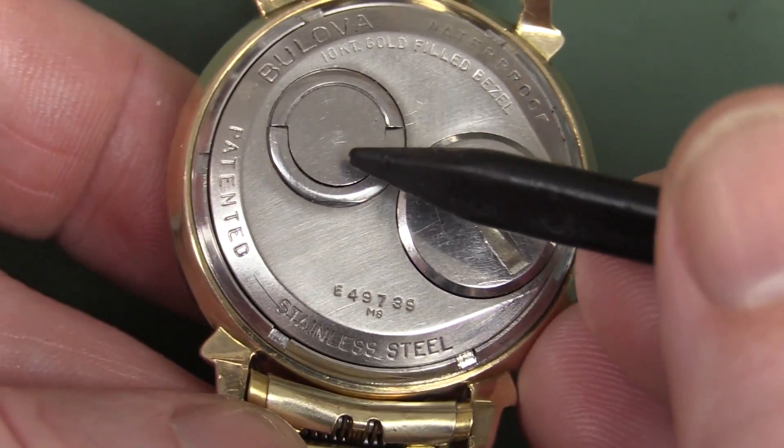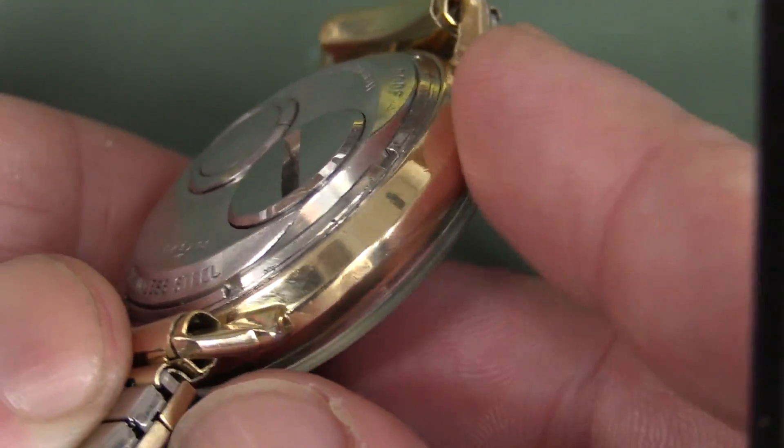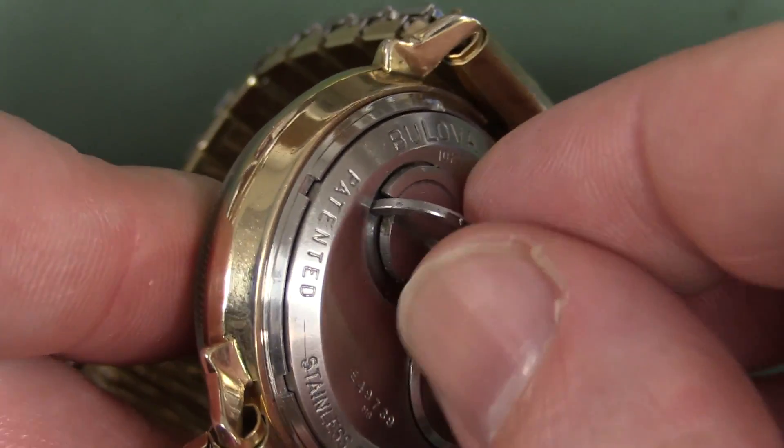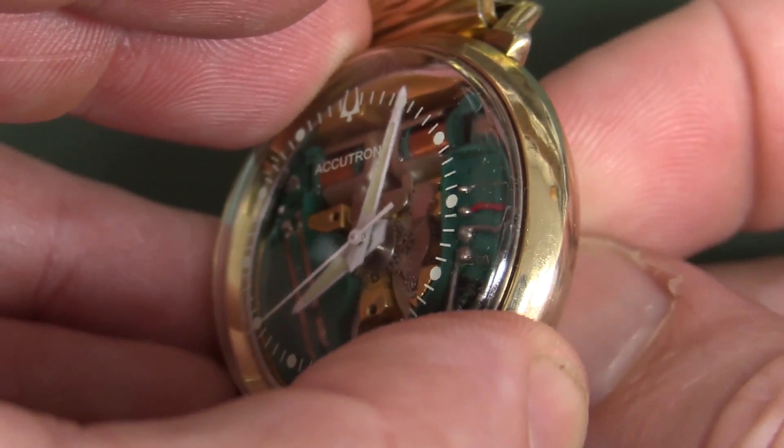We've got the battery, and one of the most interesting aspects is you might notice that there's no crown on the outside. How do you set it? Well, you actually flip up that little lever like that and, bingo, you can turn the hands like that. Beautiful.